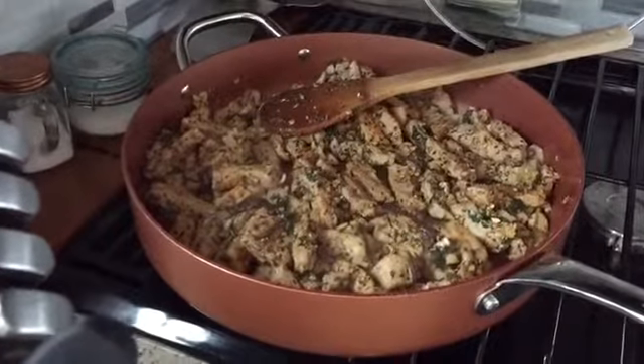The pork is rendering down nicely, the balsamic and wine have reduced, and the alcohol has cooked out. This has been simmering on a low to medium-low heat for about 10 to 15 minutes. When you cut the pork into small strips like this it doesn't take long to cook, but you want to make sure you keep it on low heat so it doesn't burn and get tough.